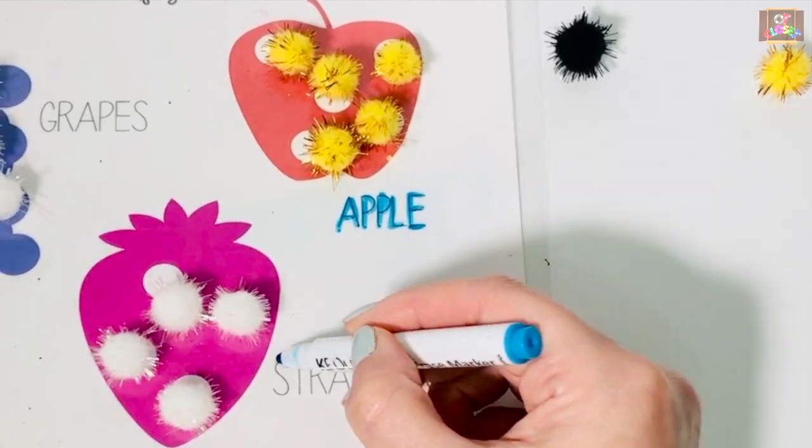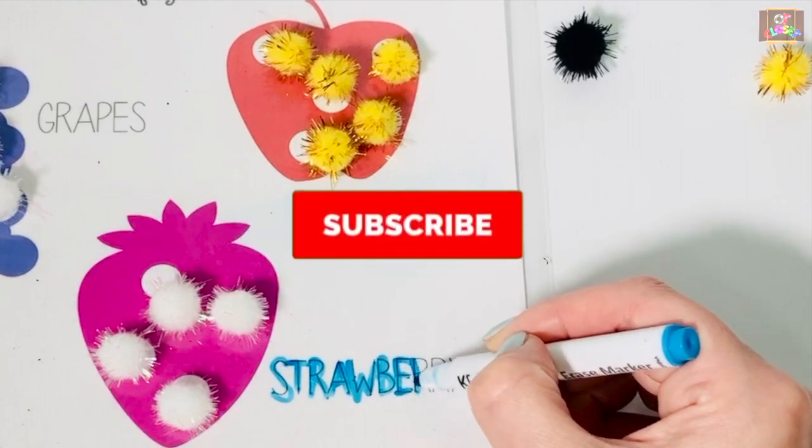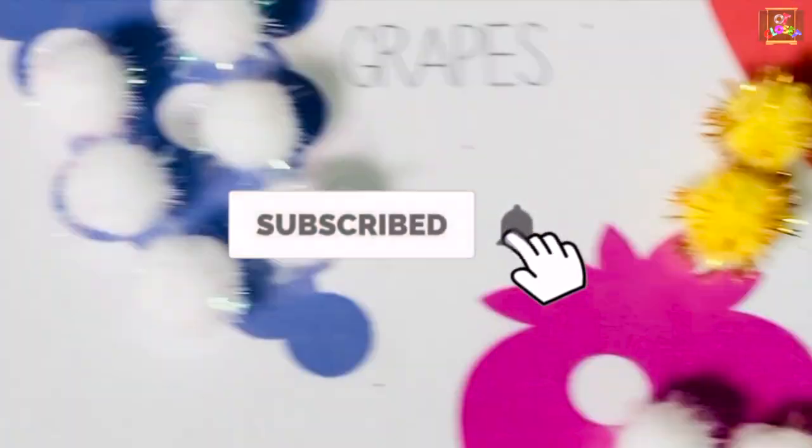Your comments are greatly appreciated. Please like and subscribe. Bye bye!